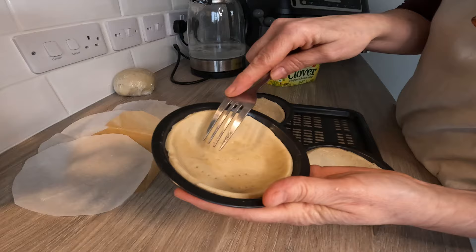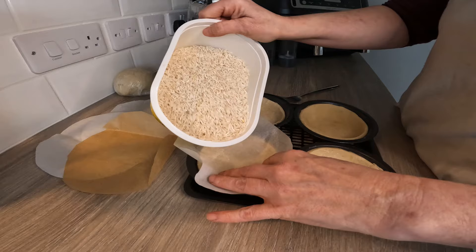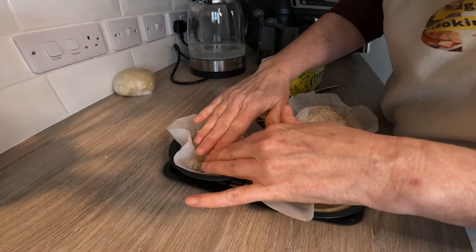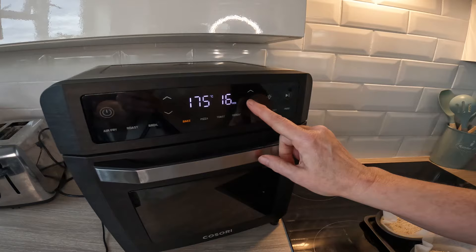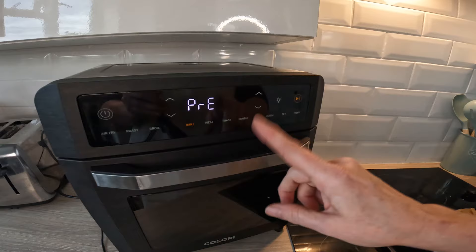We've got the pre-prepared pastry sheets. Just fill and press down. I'm going to bake — I'll say 15 minutes. When John did it in the oven it was 25 minutes, but I'm not 100% sure; I can add minutes if I need to. It's going to preheat and then I'll pop it in when it says add food.